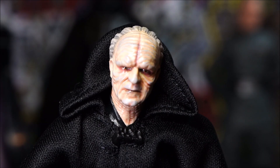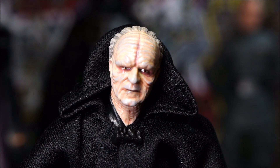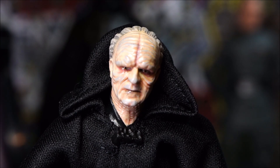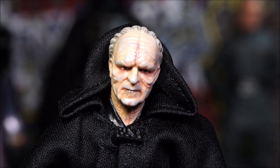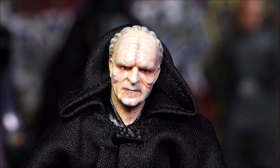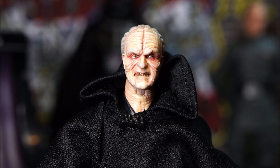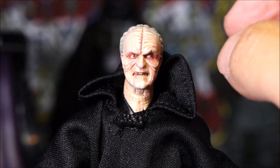First up is the no-emotions Palpatine face — the one that comes right out of the box on your figure. It's got a lot of little details, all the wrinkles are painted pretty well with a lot of different colors to bring out the detail. The second head has a little more emotion — he's kind of gritting his teeth, you can see them showing through, they're kind of grimy looking, and it's also really well done.